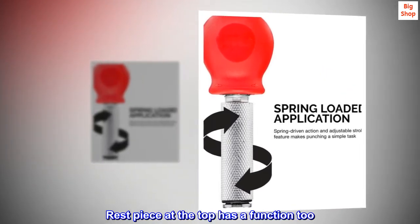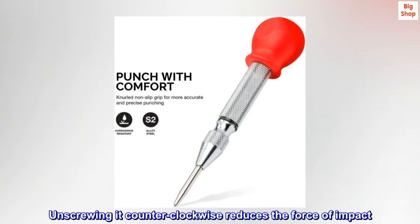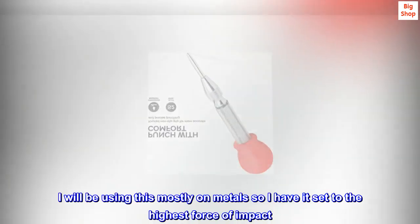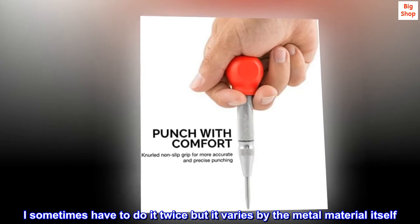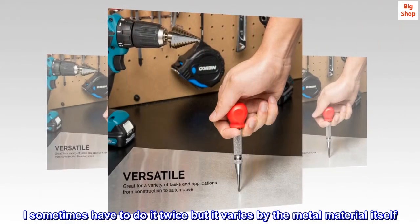The piece at the top has a function too. Unscrewing it counter-clockwise reduces the force of impact. I will be using this mostly on metals so I have it set to the highest force of impact. I sometimes have to do it twice but it varies by the metal material itself. Recommended.